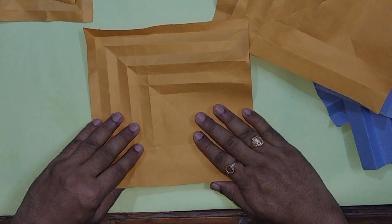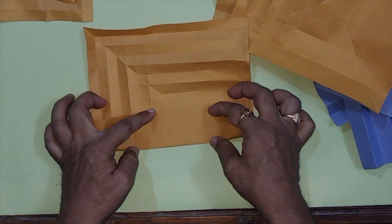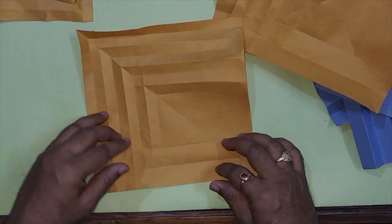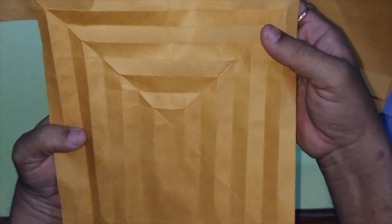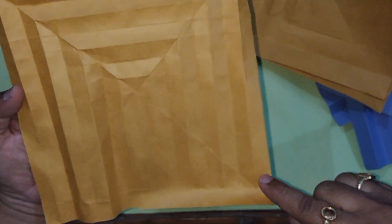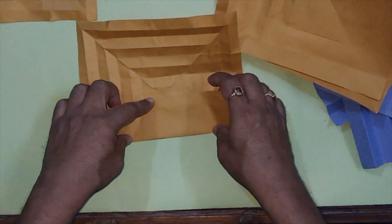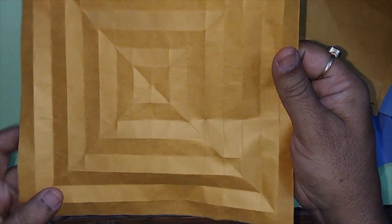Fold the third triangle also in the same way. Proceed in the similar way, and after the three triangles have parallel lines the sheet looks like this — this is one triangle, the second triangle, and the third triangle. Now complete the fourth triangle also. After we complete the folds on all four triangles, the sheet looks like this.